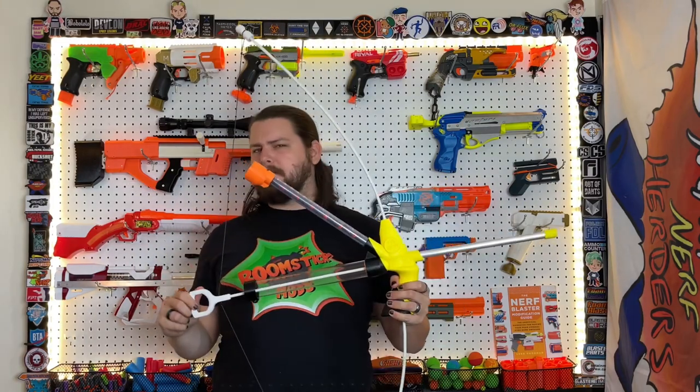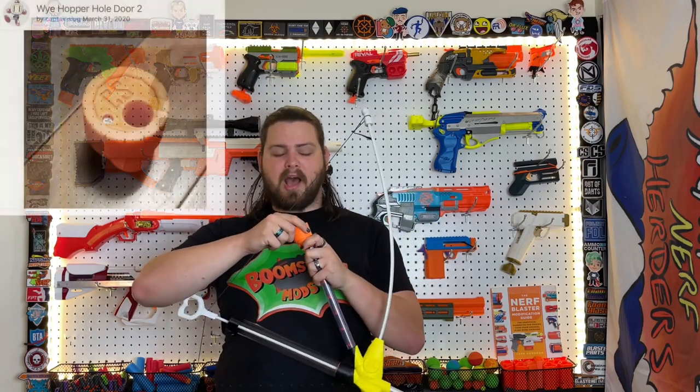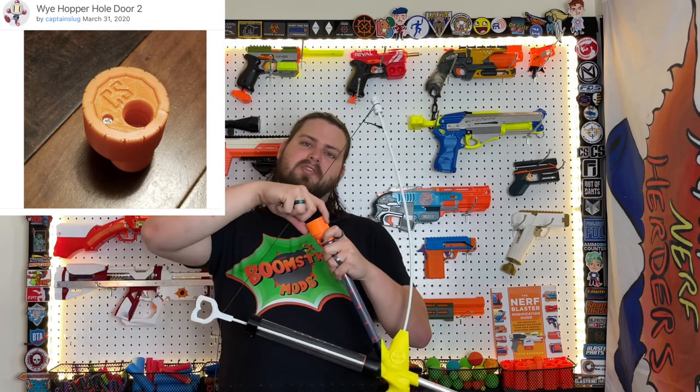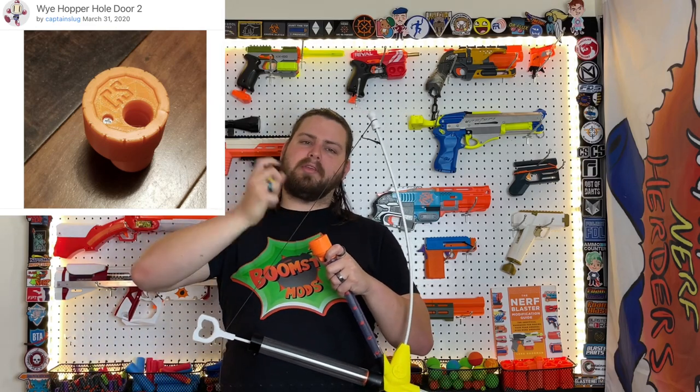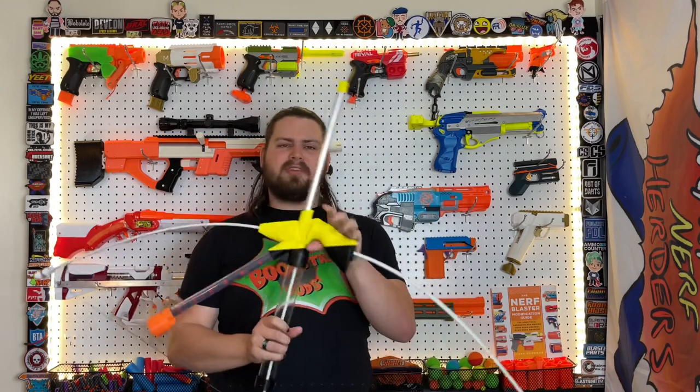The only reason I have orange pieces is because they were added later. The top piece for the hopper is actually Slug's design that twists open and close so you can throw darts in — the original design is a simple ring and cap, and I had issues with it popping off while firing. I recommend getting a different hopper top. Assembling the blaster is extremely straightforward — no instructions really required; it all just makes sense with slots for everything.